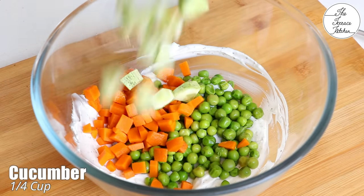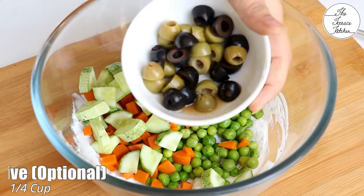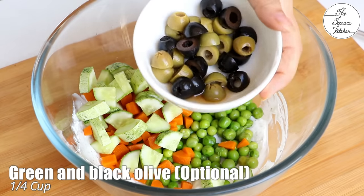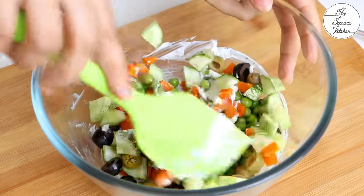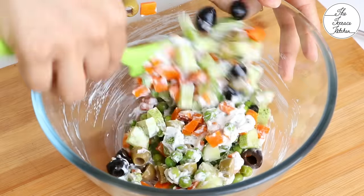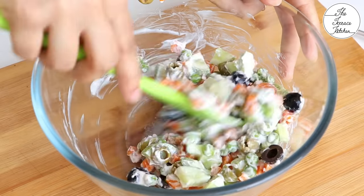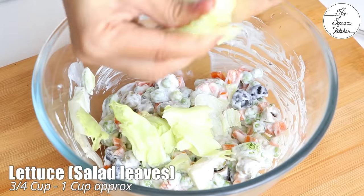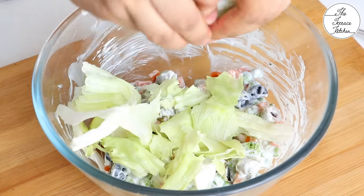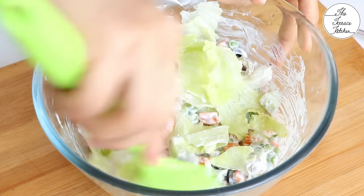Add half cup boiled green peas, carrot, and cucumber. Here I've got 1/4 cup green and black olives which I have roughly chopped. If you do not have olives you can skip these, but remember all the vegetables that you use in the salad should be cold — the salad would turn out amazing. Here I've got some lettuce or salad leaves, approximately 3/4 cup.